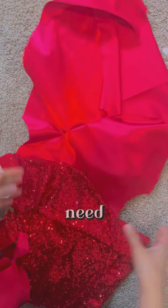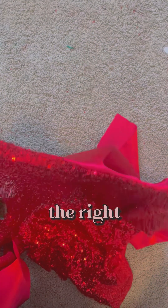Once the neckline is sewn, all you need to do is just flip it. Ta-da! This is the right side and this is the lining that will touch the skin.